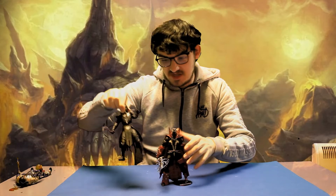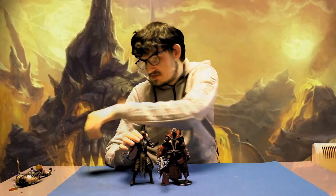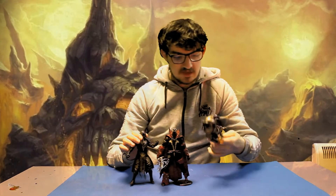For size comparison, here he is with fellow Mortal Kombat 11 figures, Noob Saibot and Sub-Zero.